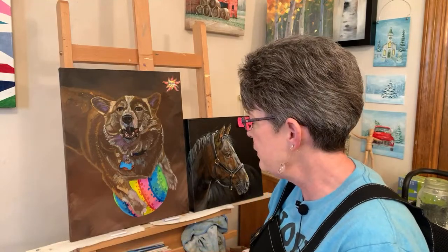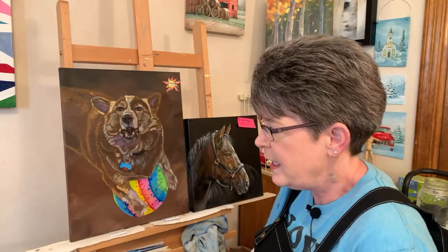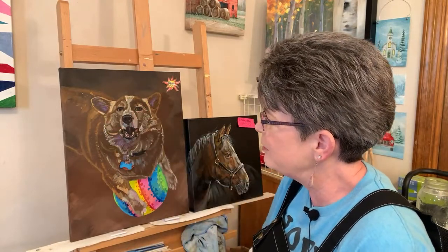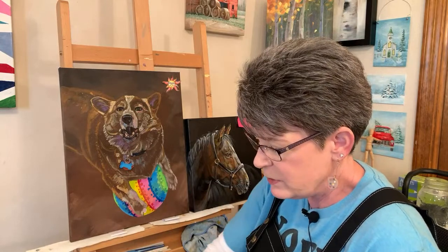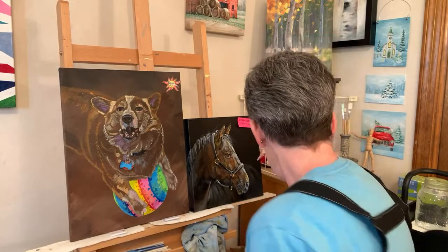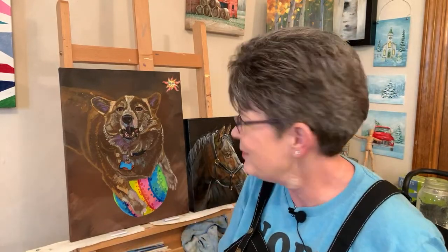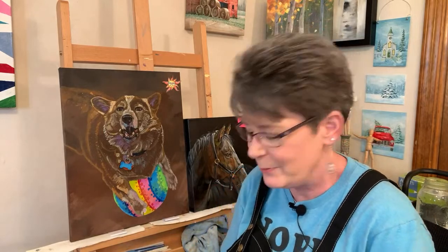For Hope, I pulled some of those colors up - I may need to pull it up again. I made her eyes a little more open than the reference photo because I want to get some reflection and I want her to be a little bit happier. I'll run it by Pam, my friend who commissioned this portrait, to make sure she's happy with it too.